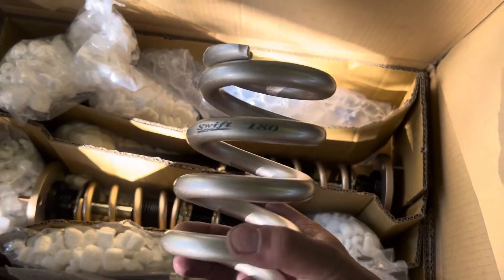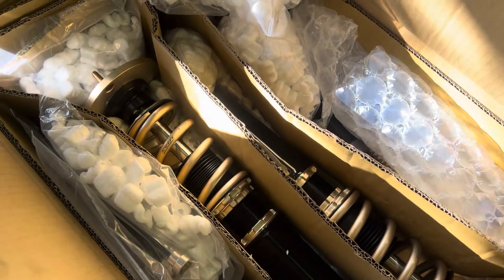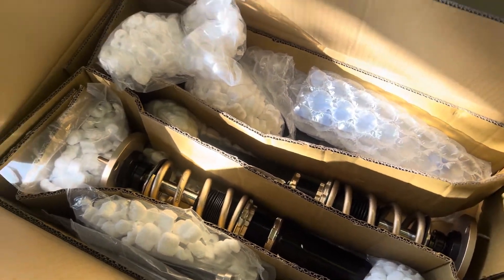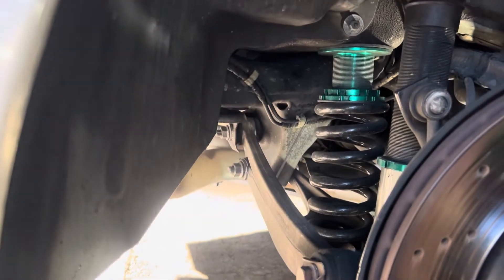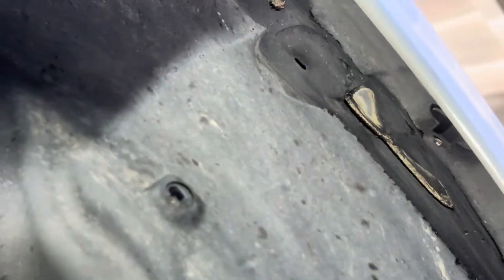I went with the Swift spring upgrade - 18k rears and 12k fronts - so this should be significantly stiffer so we don't have to worry about rubbing anymore. Here's my current coilover setup, Megan Racing, about one year later. I've had these for a while; they ride okay, they're just a little soft, so we end up rubbing right around there - you can see a lot of rubbing over there.